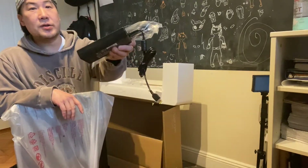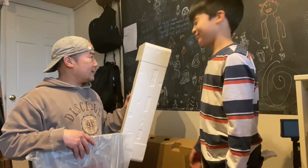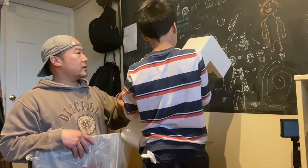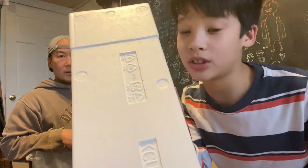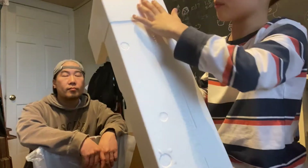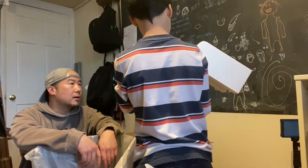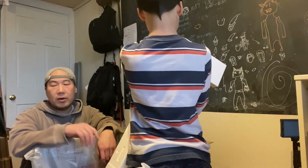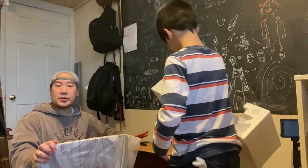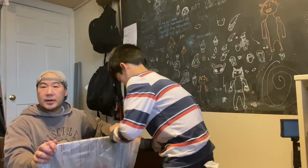Alright, no Easter eggs anywhere. These cracks look a little suspicious but you can't take this off, so I don't think there are any more Easter eggs. Why does it look suspicious? Because the cracks look like you could take this off — made me think there might be something underneath. One word of advice I will give to all people who purchase something this gigantic: always keep the original packaging.